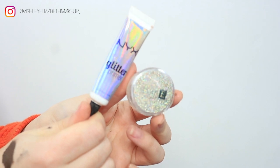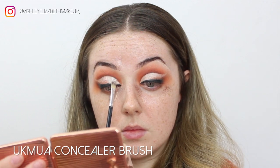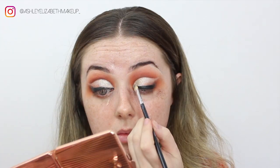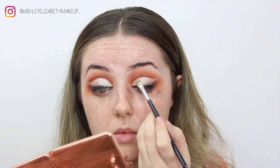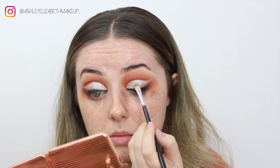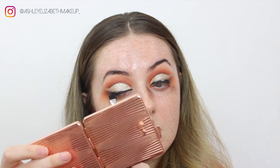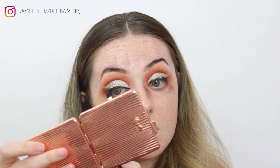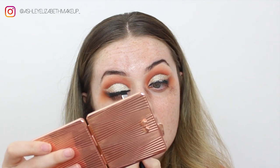Now I'm taking some NYX Glitter Glue and the Helen E Cosmetics glitter in Prosecco and popping that all over the eyelids. I've done this after the gel liner so I don't end up with a gritty liner, which can happen if you put glitter on before your liner. Then I'm going back in with the black eyeshadow Chad, buffing off any glitter fallout onto the liner.